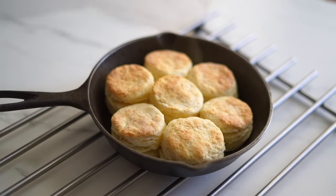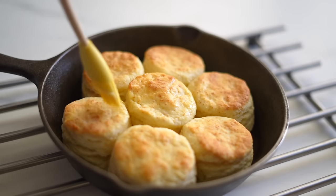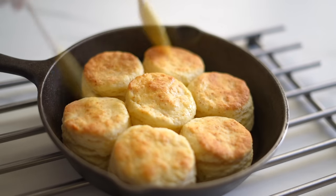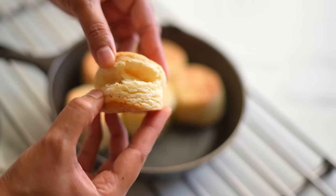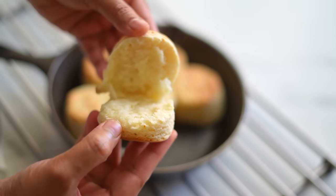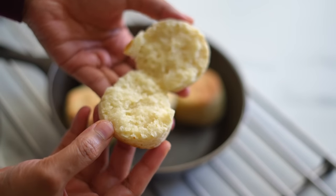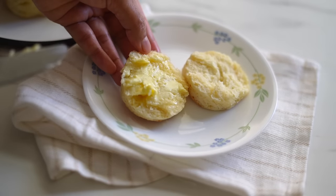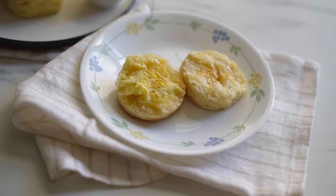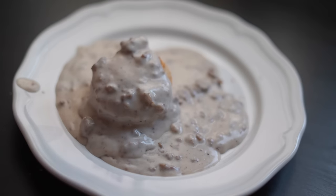After baking, we'll get beautiful puffy and flaky biscuits, and I'm brushing the top with some butter while they are still warm. This will make the crust softer and also give a nice added buttery flavor to our biscuits. They are best to have while they are fresh and warm out of the oven. We can enjoy them with some salted butter, honey, jam, or some sausage gravy.